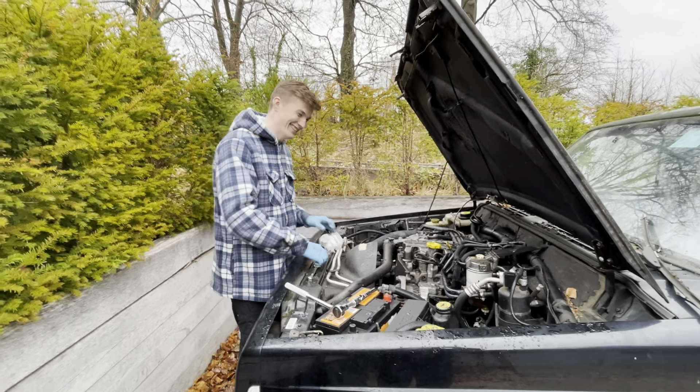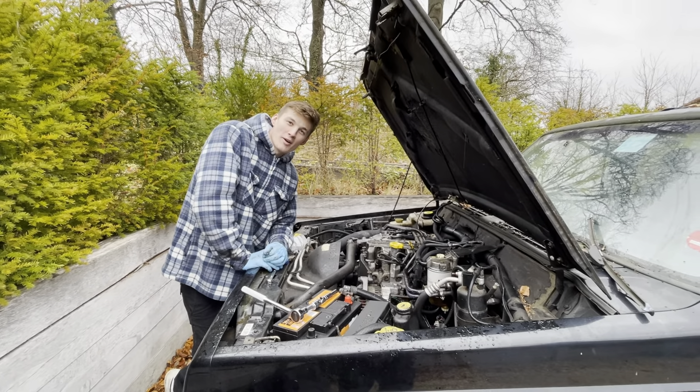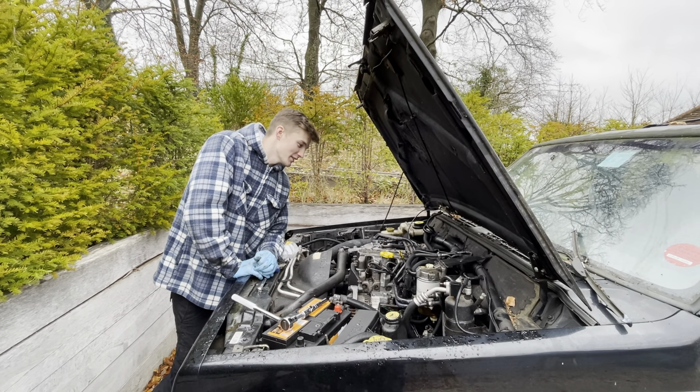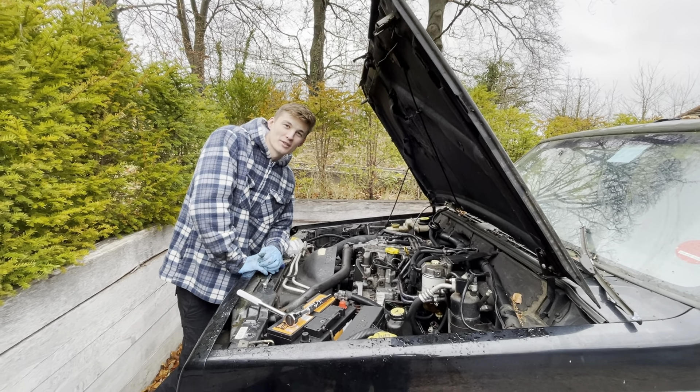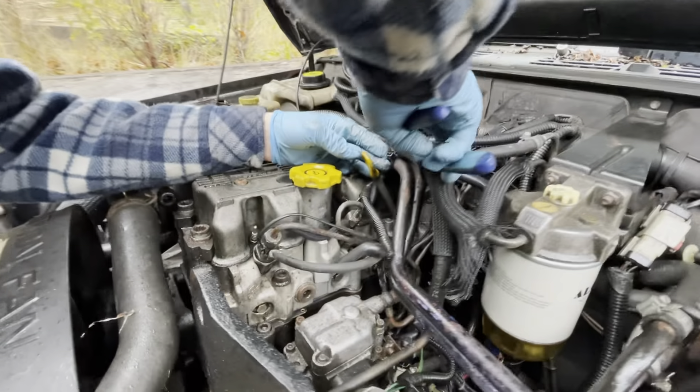Glow plugs warm up the fuel for cold starts — correct me if I'm wrong, but that's what I think. I'm going to cut these cable ties off because they're holding things in, and I need to take them off to get to the glow plugs.